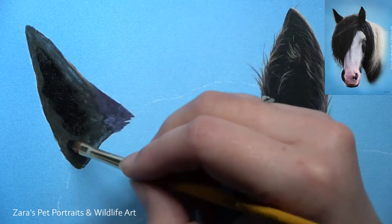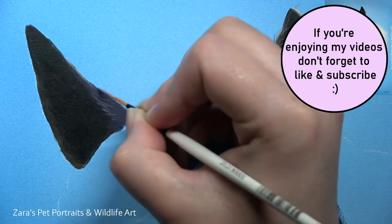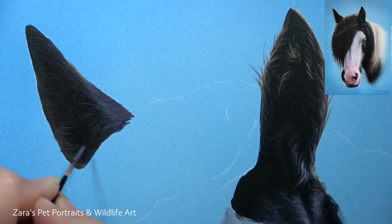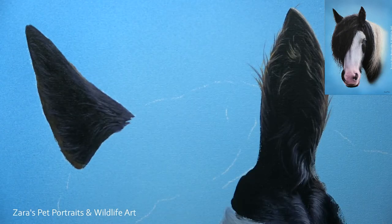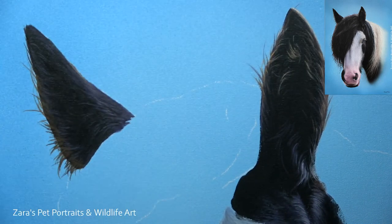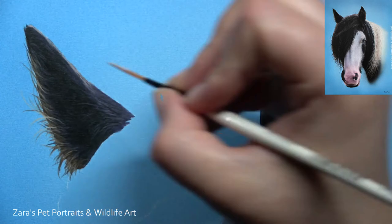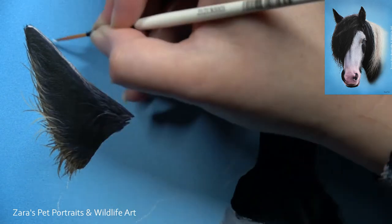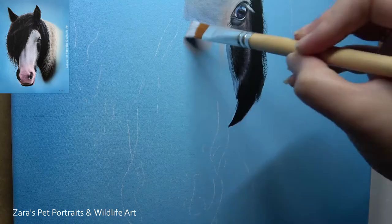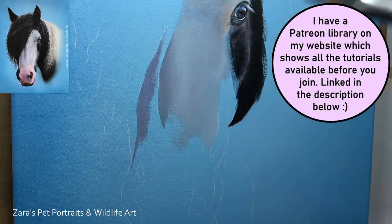The one thing about the reference photo with Chico is his ears were really dark. Because of the light source here, the ears weren't catching any direct sunlight. I wanted to make sure I captured that, because although the ears look really dark at the moment — almost too dark — it's not until you've got the whole painting in and all of the face done that the ears start to make sense, because it then follows the rest of the light source. Light source is something I speak about in all of the tutorials. Where you put your highlights and shadows are really going to form the face and the structure of that animal. It's really important to pay attention to that base layer stage and map them in as closely as you can.